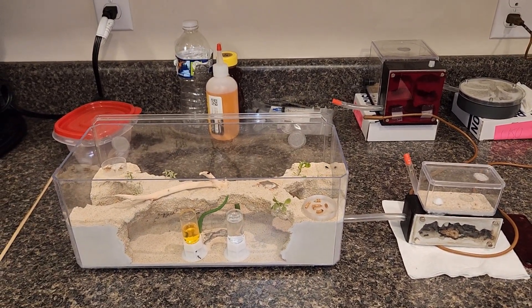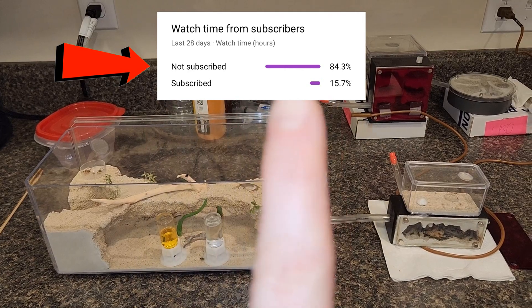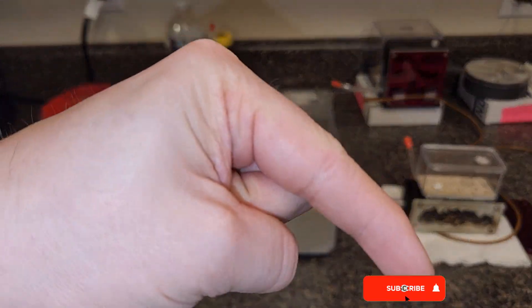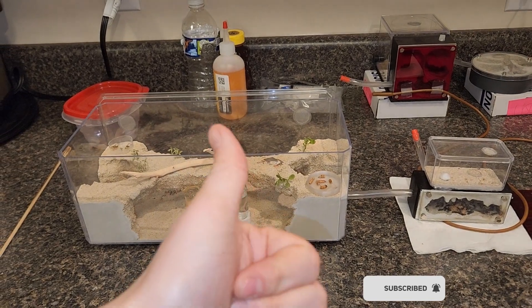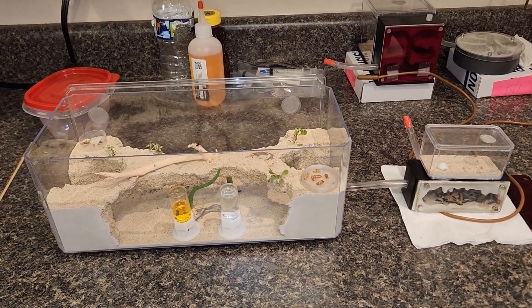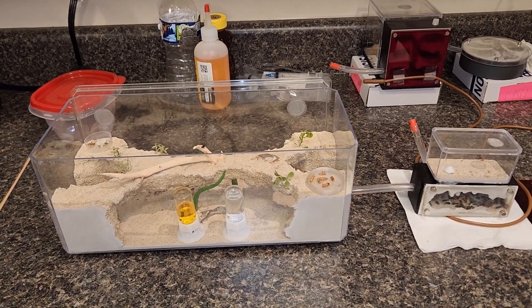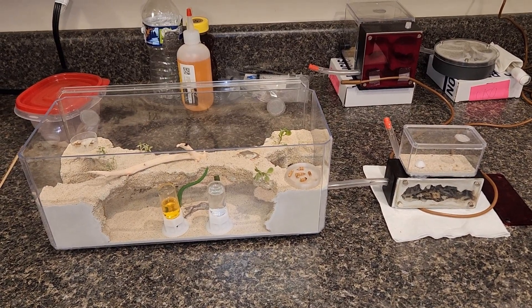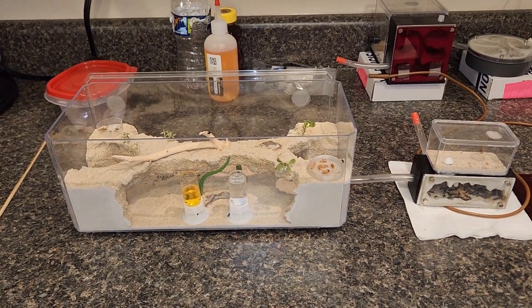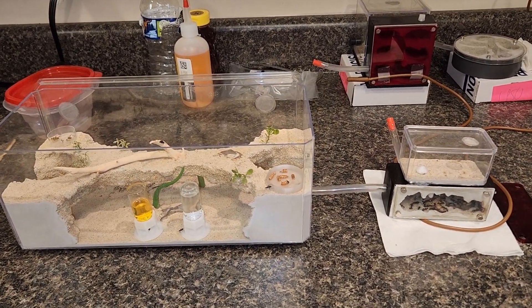Before we start, one quick thing: about 80% of you guys are not subscribed. Give me one second — just hit the subscribe button and the like button, it helps the channel a whole lot. Right now we're at 70 subscribers and I've only been doing this for about five months. Last time we talked about this we were in the 30s or 40s, so I've almost doubled my subscriber rate in a couple months. I can't thank you guys enough — we're kind of like a huge ant colony getting bigger.